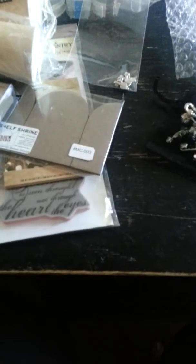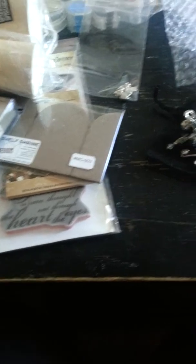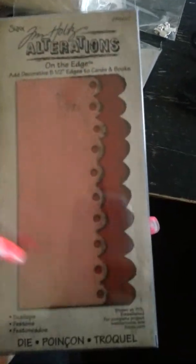It's Kim. I got a package from my friend Kara and I want to share with you all the amazing things she sent me. She sent me a Tim Holtz Alterations On the Edge die — that is so awesome, I never had one of these before. She also sent me a bounce box and another really cool shaped box. I love these, I can't wait to alter them.